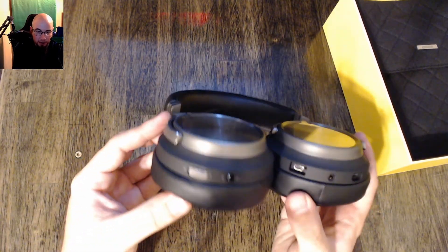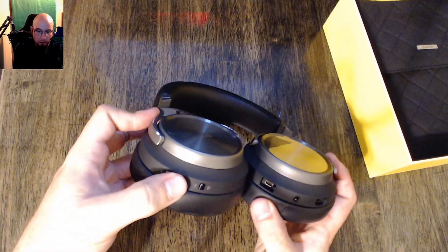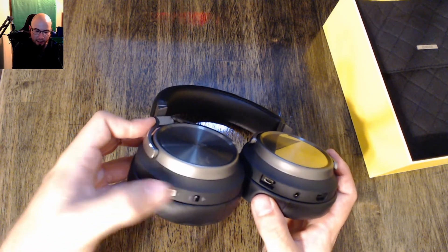Looking at the bottom here, it looks like you have a volume knob, which doesn't click or anything like that, and it looks like it just keeps indefinitely turning in both directions, which is kind of odd.